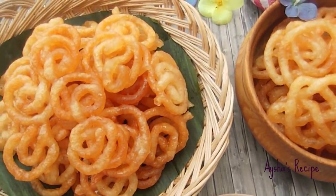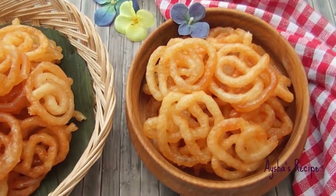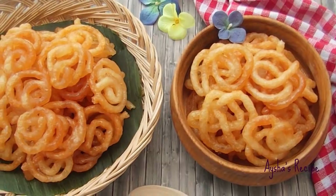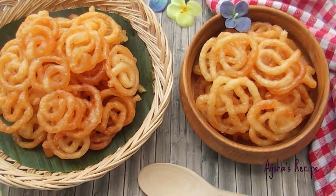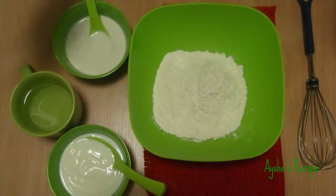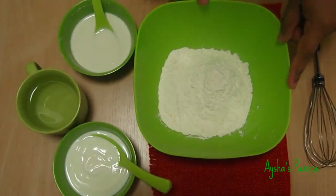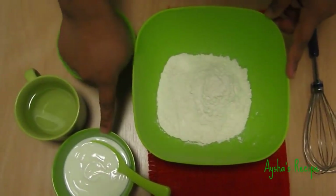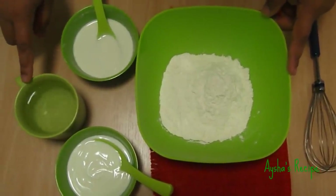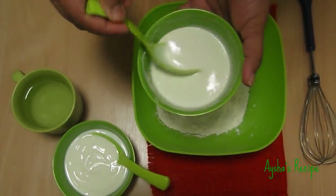We will cook the vegetables in our dish. We are going to make a lot of jilapis. I have a small cup of jilapis. There is half a cup of tuk dhoi. I have hot water in the pot. I have to make a lot of jilapis, crispy.